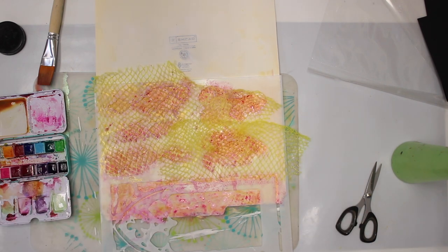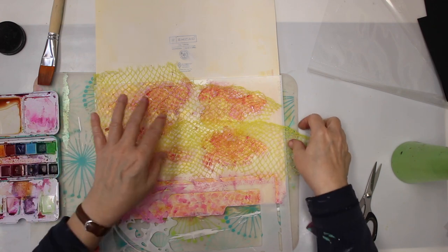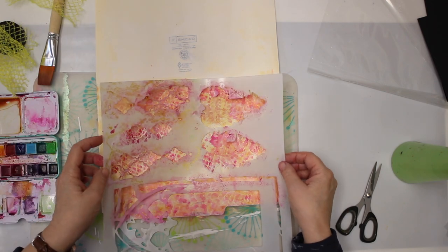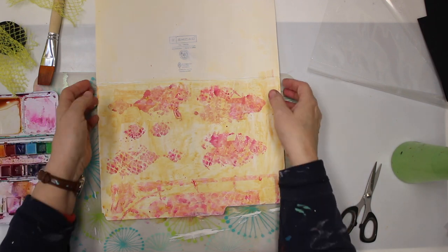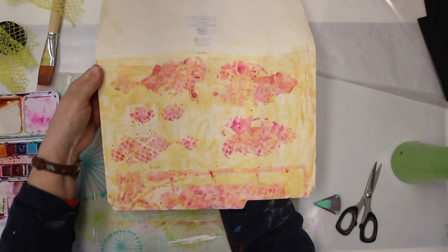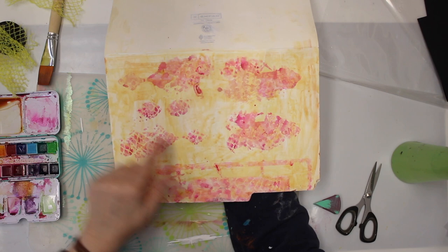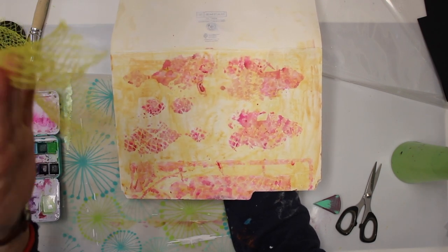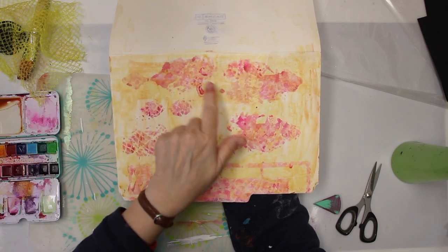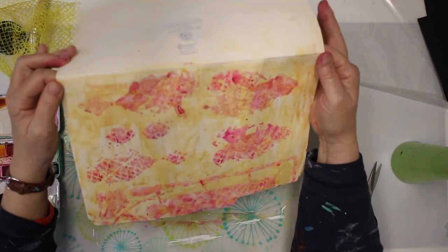Okay, I let that dry and I'm back — it seems to be pretty dry. Let's see what it looks like. There's a spot where it's not dry yet but I'm fine with that. You can actually see here that I have not only the stencil but also the pattern from the netting. I think it looks kind of cool — I might try that also with some acrylic paint. I had obviously too much paint, which is okay with me, but I think it's a fun background.